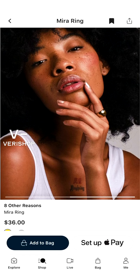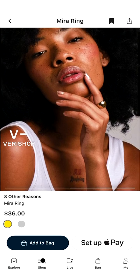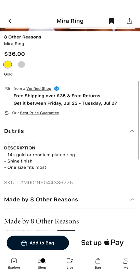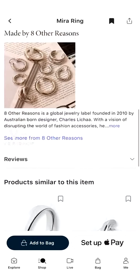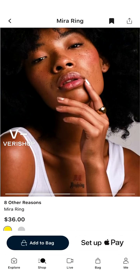Even after the two upcycled brass rings, this is the mirror ring. And as you can see, it looks so gorgeous and chic on the model. She's not even wearing any other rings and it looks like her hand is finished. They do a shine finish, and it is one size fits most — just be wary of that as you're shopping this brand.